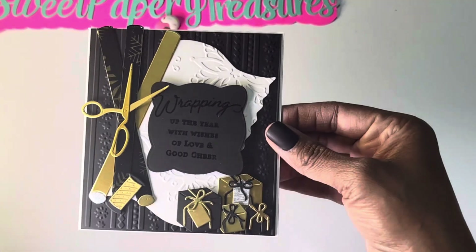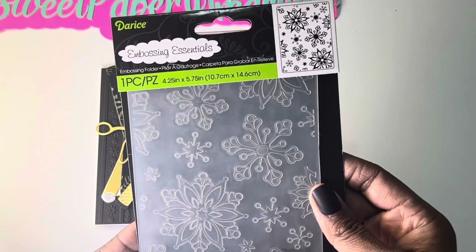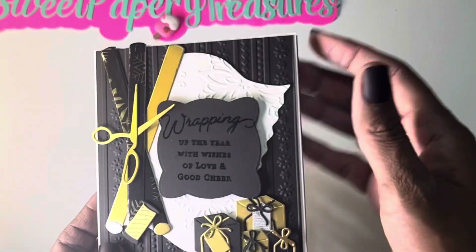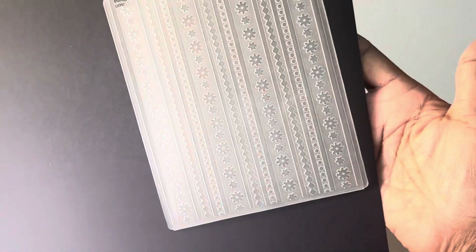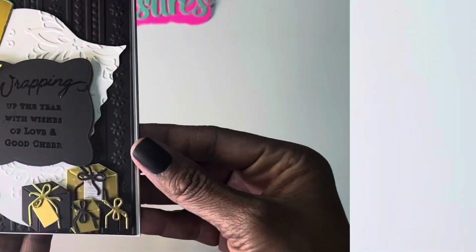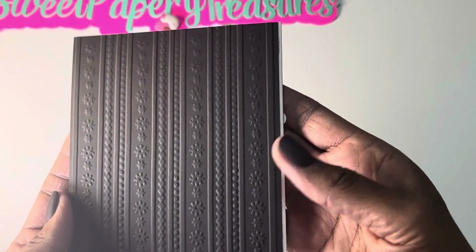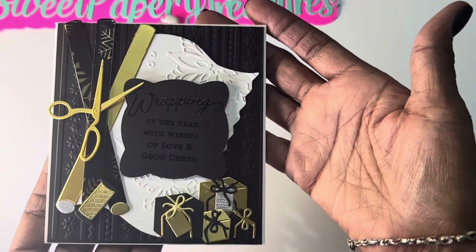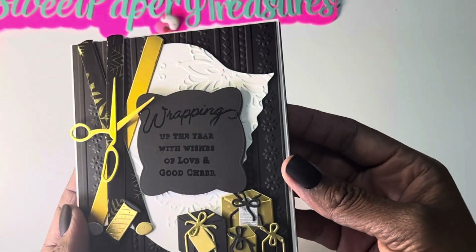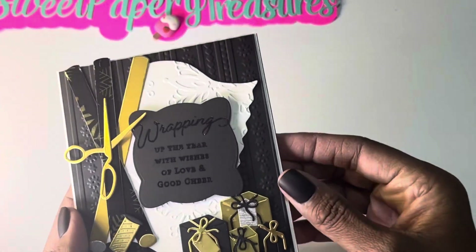I did some embossing on this one as well. The embossing folder I used is a Darice embossing folder called Snowflakes. Then the embossing you see in the background was done with another embossing folder - I'm not even sure of the name, it's kind of rubbed off, but I used it for the background. You can see all of the embossing on there - it is so pretty. I am really trying to use my embossing folders whenever I create a card because it just adds a little more creativity. I stamped 'Wrapping up the year with wishes of love and good cheer' and used some embossing powder.